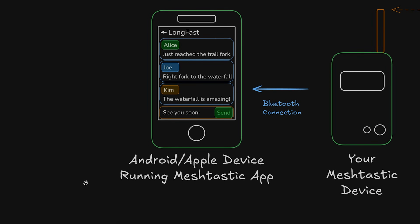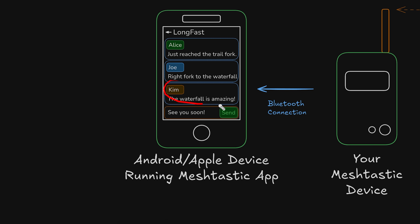If you're not familiar with MeshTastic or what we're talking about, no worries — we've got a quick three-minute rundown video that explains it all. You can find the link down in the video description below. Before we get started, this device was sent to me by Seed Studio for the purpose of this video, but as always all opinions are my own and they had no input into this video's content.